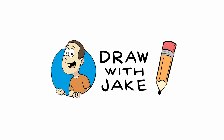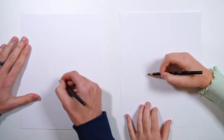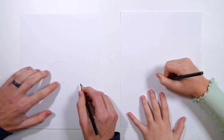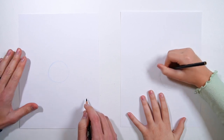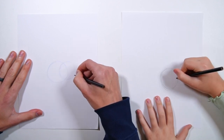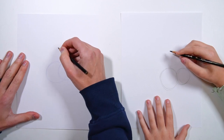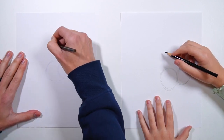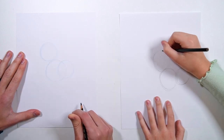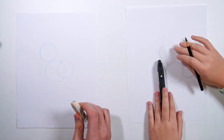Hi everybody, I'm Jake and this is Grace, and today we're gonna draw a griffin. We're gonna use a simple shape technique to draw the foundation first. Very lightly draw a circle right about there, then draw another circle that kind of overlaps — it's slightly smaller. That's okay, it doesn't have to be perfect; this will make each griffin unique. Then draw a third and final circle right up there.